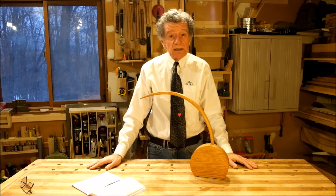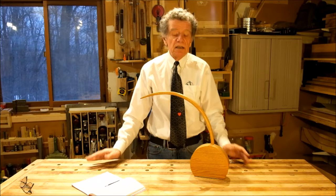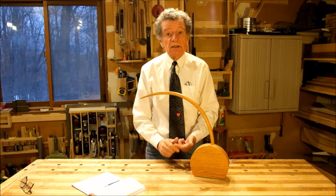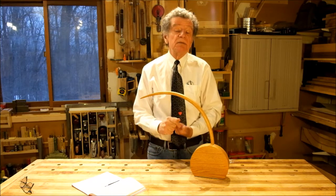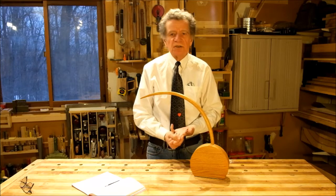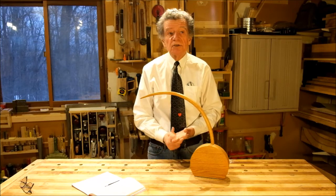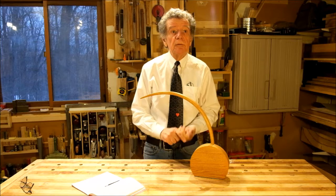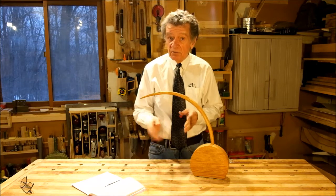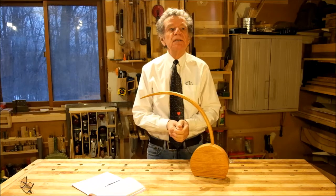You'll recognize today's fare as the usual magazine format. There's going to be a shop tip, my favorite tool of the month, a modest construction article on making a shop tool, and a very short segment on a tool I was able to put together thanks to 3D printing.